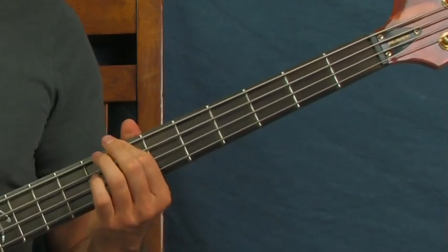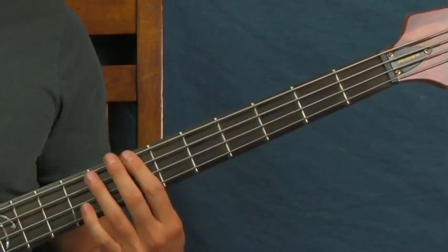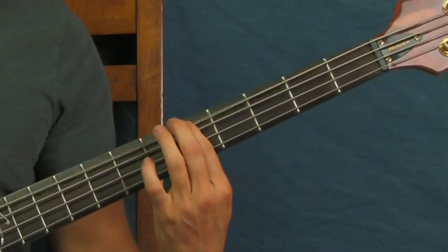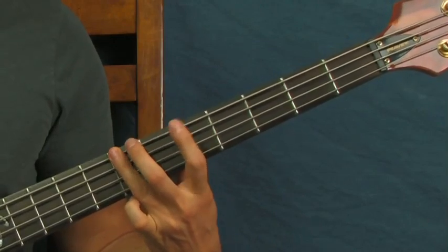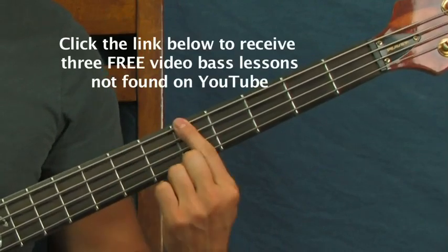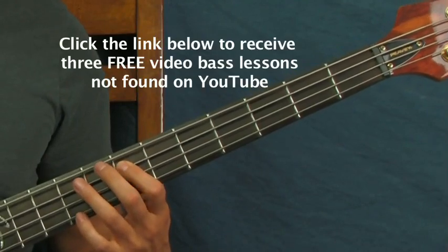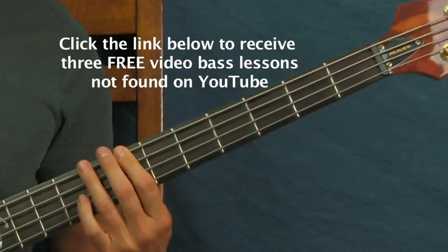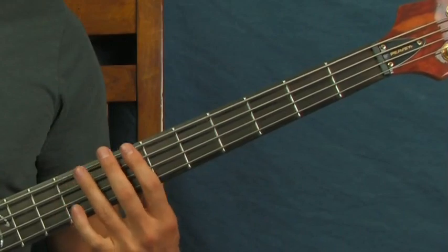Then you're on that seventh fret of the E string, and you're doing the same rhythm you did in the beginning. But you're going to add that fifth fret of the E. I'll do it really slow, and then put those together.